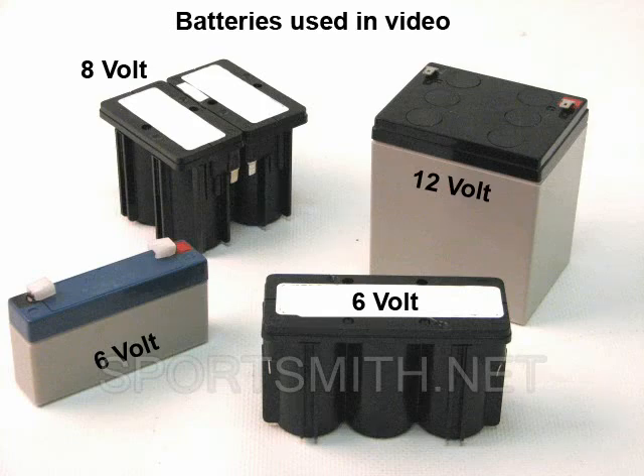It is important to note that we will be using several batteries with different ratings, but all are rated less than 20 volts, so this setting will work for all our examples.